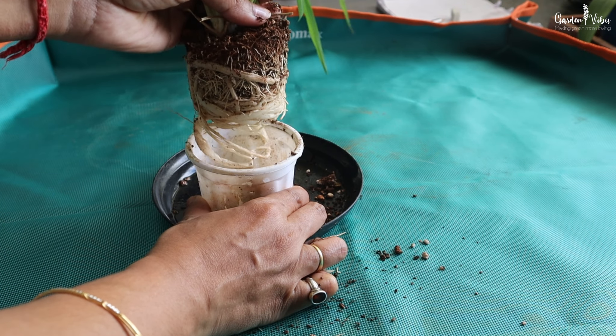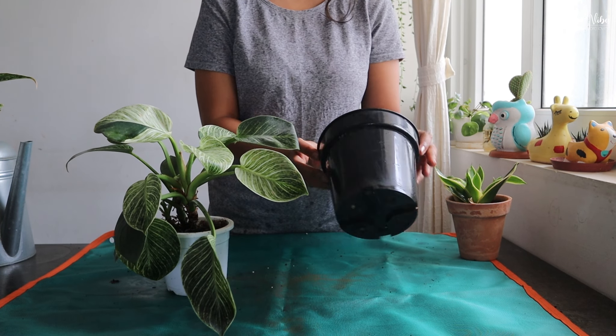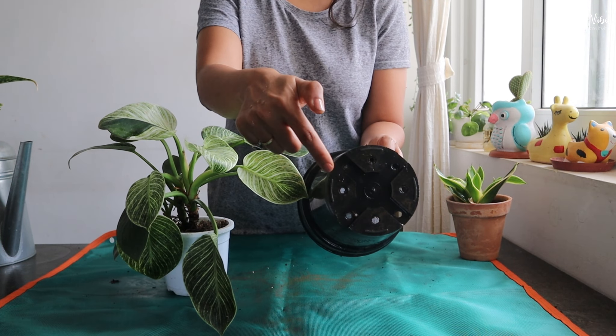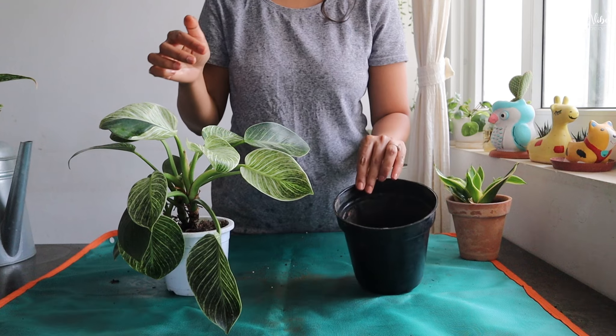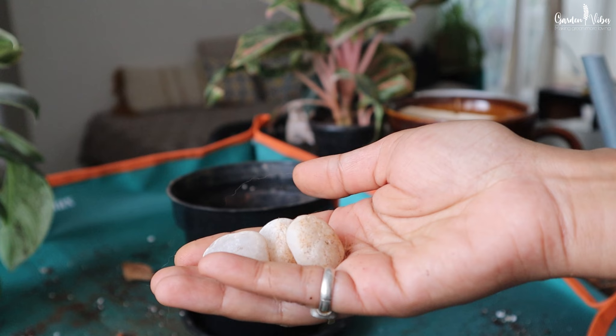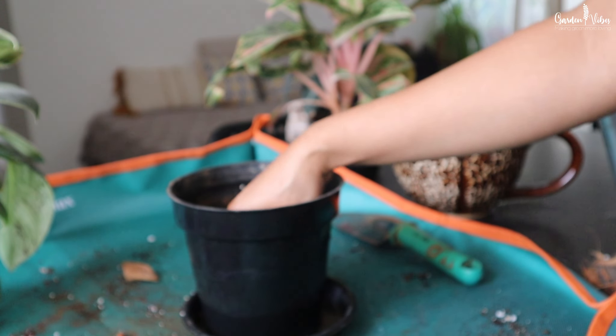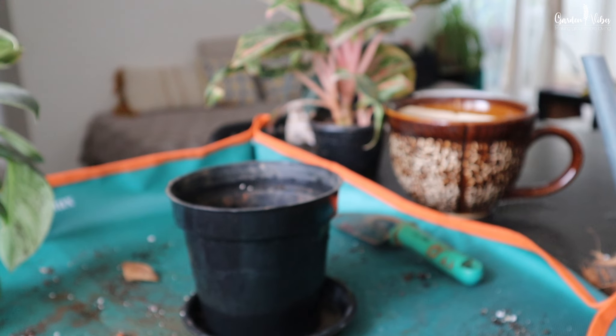My advice: select the new pot between half an inch to 2 inches bigger than the previous pot, and ensure the new pot has adequate drainage holes. Cover the drainage holes with stones, paper, or porous material like brick pieces. This prevents soil from falling out but still allows water to pass through.